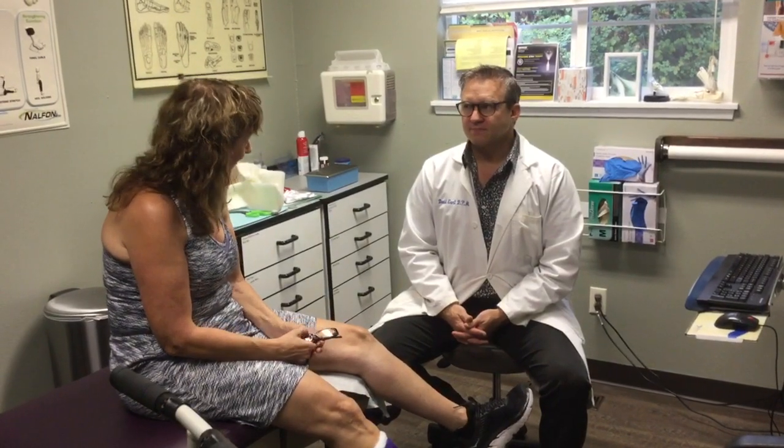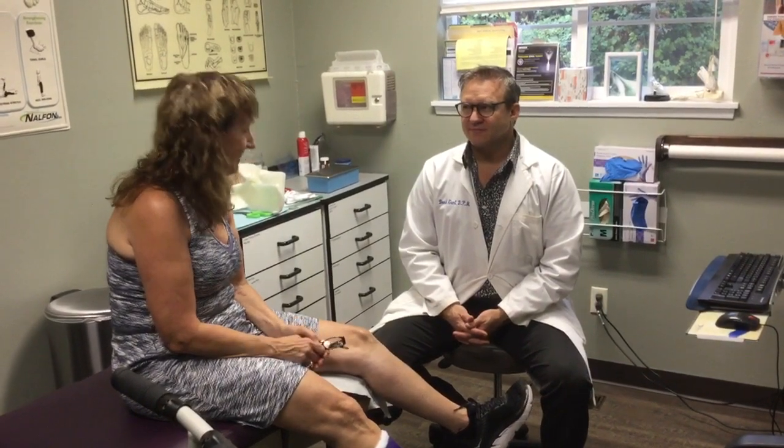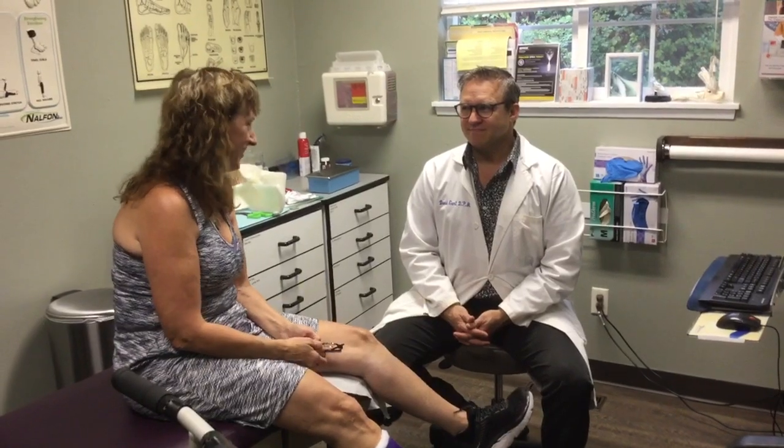So I'm very grateful and thankful to you, Dr. Gent, for helping me again, and we're looking forward to great results. Thank you.